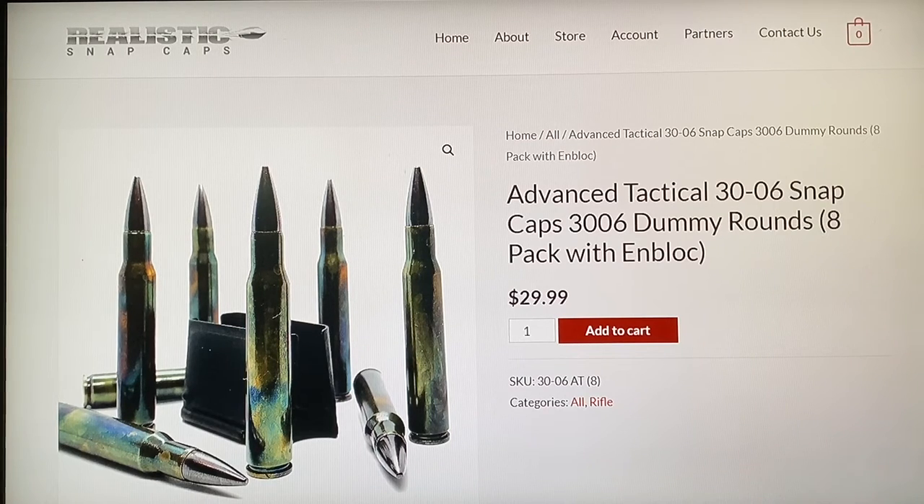For beginners, this is where to go. You get your en bloc clip and eight rounds for thirty bucks. Check the description below - there's a discount code 'milsurpgarage' for 10% off, making it $26.99. And this company does not charge shipping. So that's $26.99 shipped to your door for eight snap caps and an en bloc clip. I've paid close to that just for shipping on ammo orders before.